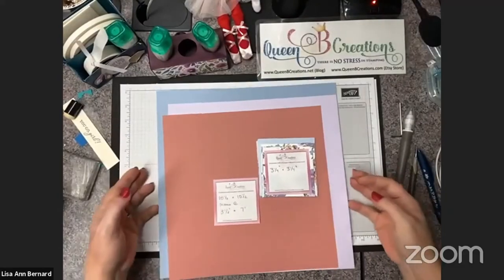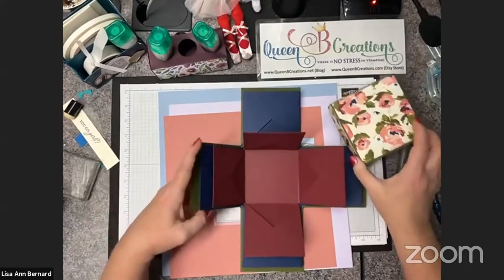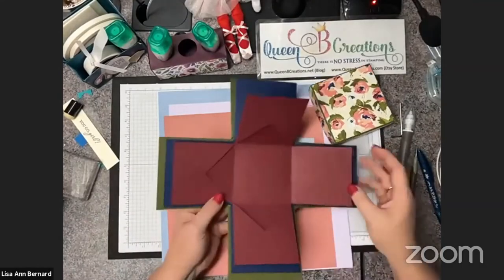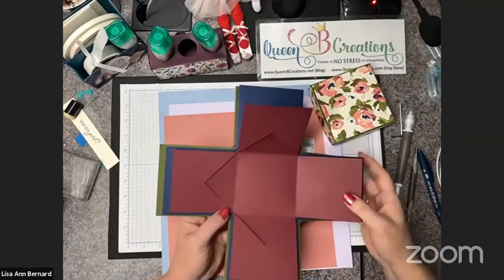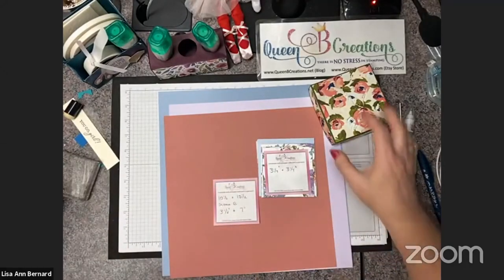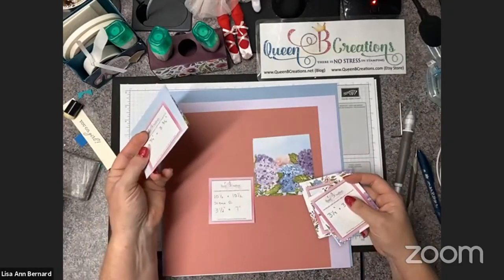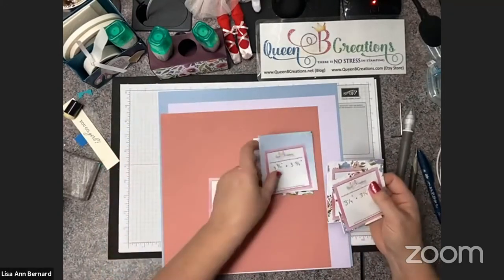Let's get started on today's project. I've got most of it cut out. I still need to make the lid, but I'll show you how we go about doing that on camera. Here we are down on my desk, and this is our box. I have decorated this one with one of the designer series papers that's going to be in our new catalog. We can also decorate the inside. This one I'm going to do with a separate piece of designer series paper — this one has the hydrangea on it.